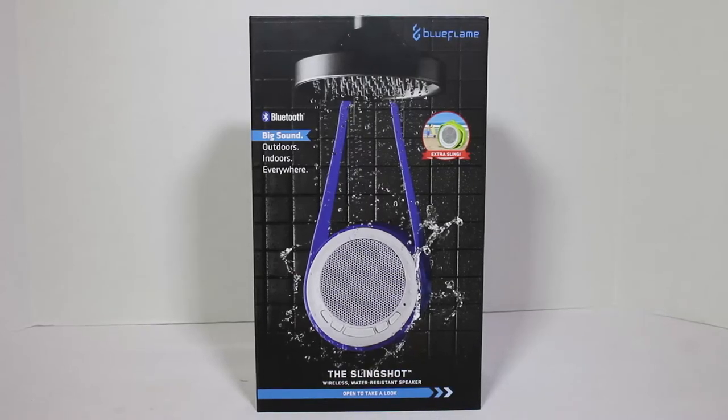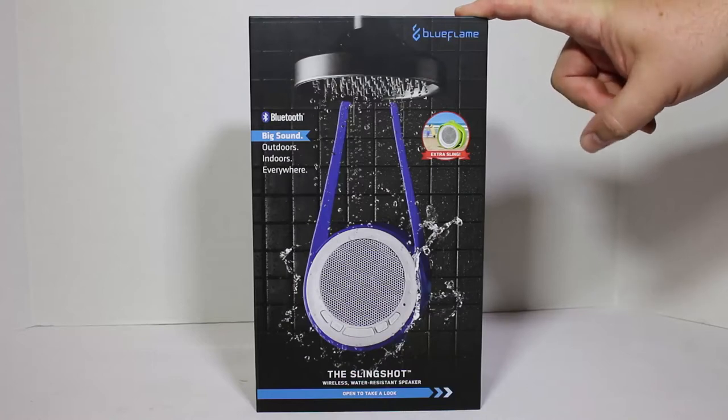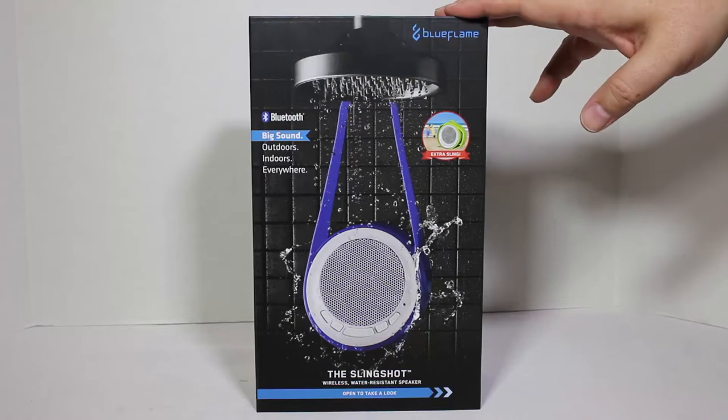Let's take a look at the Slingshot. You can find this at blueflamegear.com — they have a number of different products there on the website you can check out.